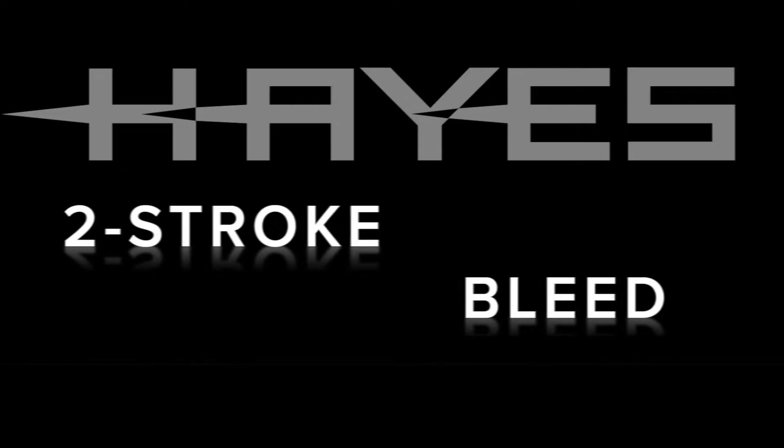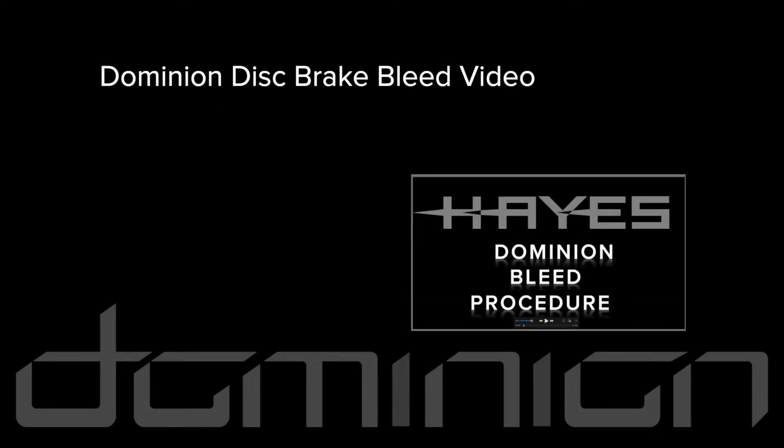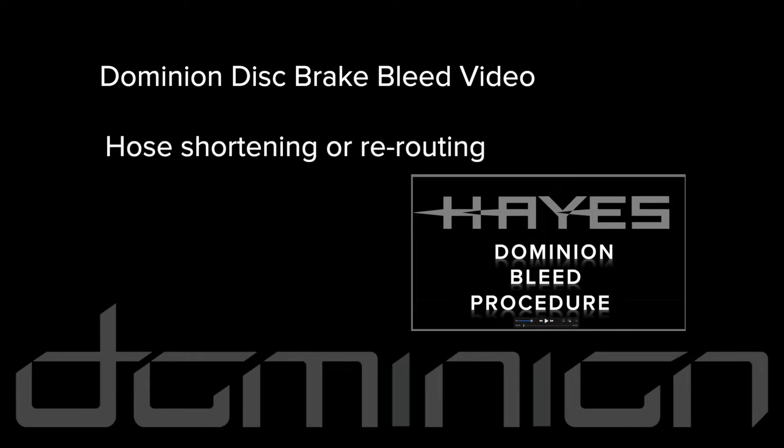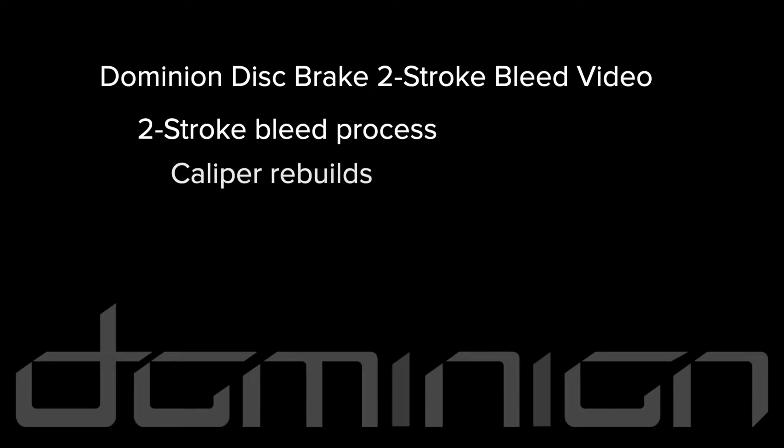Hayes Dominion disc brake two-stroke bleed procedure. There are two procedures for bleeding Dominion brakes. Refer to our Hayes Dominion disc brake bleed procedure video first for these scenarios: shortening or rerouting a hose, new brake system install, or basic brake bleed. This video covers the second procedure: the two-stroke bleed process.